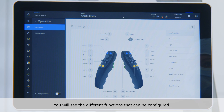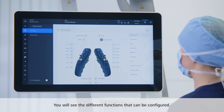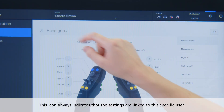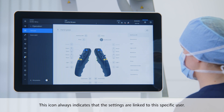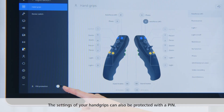On the right side, you will see the different functions that can be configured by clicking on a specific button. This little icon always indicates that the settings are linked to this specific user. You will find this icon throughout the whole system for different settings. The settings of your hand grips can also be protected with a pin.